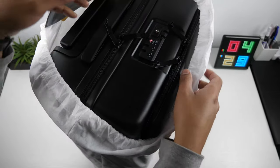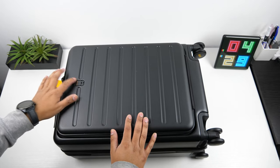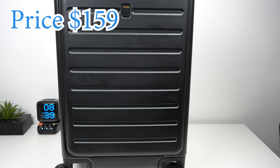I was expecting the suitcase to be huge but it's quite compact. It has a capacity of 38 liters and weighs in at 8.9 pounds. It has a dimension of 14.5 inches in length, 9.3 inches in width, and a height of 21.9 inches.